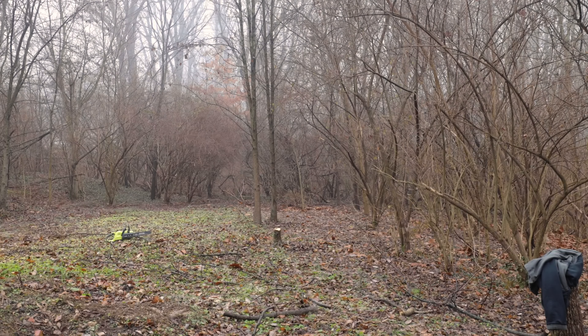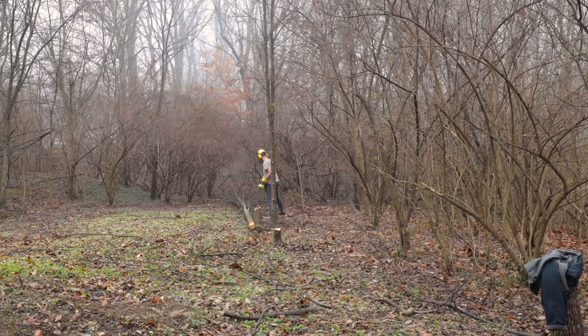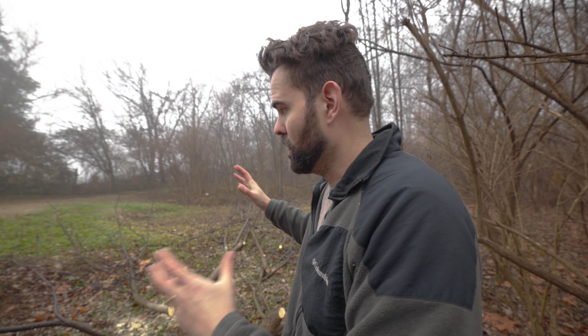When I am cutting down these trees, what I'm trying to remember — all stuff I learned from watching YouTube videos — is to look at the tree, see which way it's leaning, see where I want it to go. Out here I don't really have any obstacles, and I'm working my way back, so they're hopefully not going to snag on any other trees.